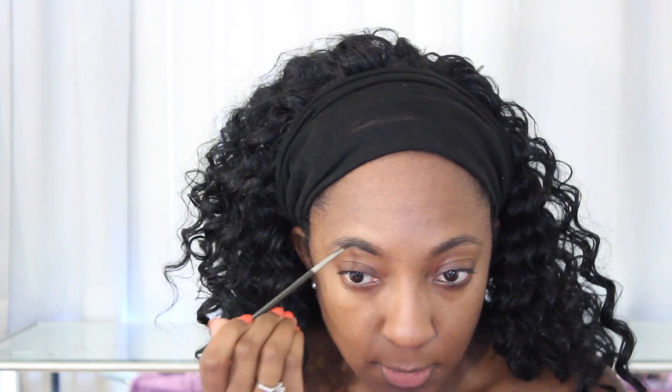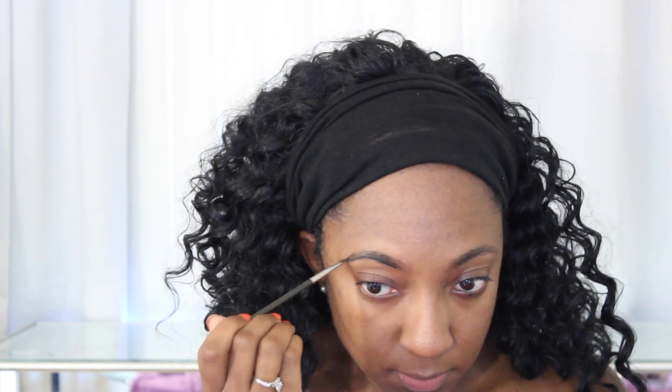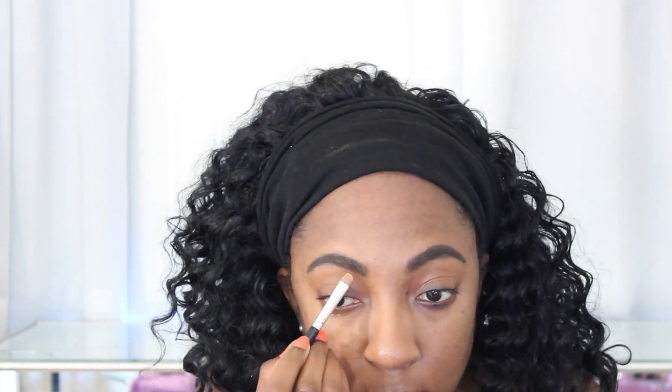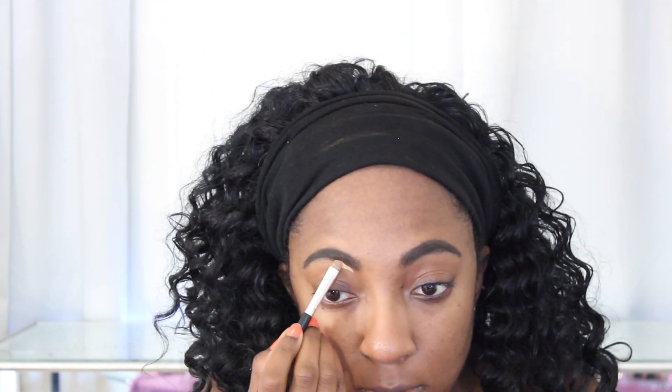First up, brows. Same thing I've literally been doing for years, so I'm just going to speed through this. It's the Anastasia Dip Brow Pomade in Ebony. I just fill in my brows, brush it, and that's it. I do not like to spend too long on my brows — just fill them in and move on.